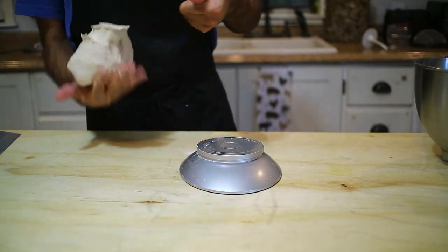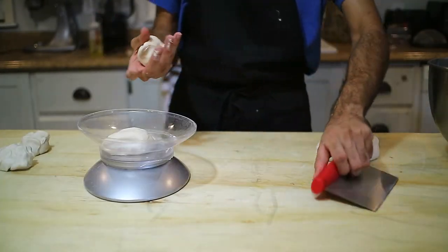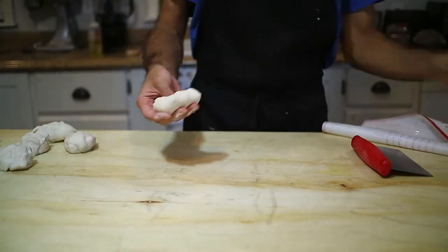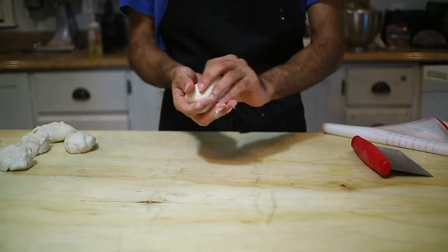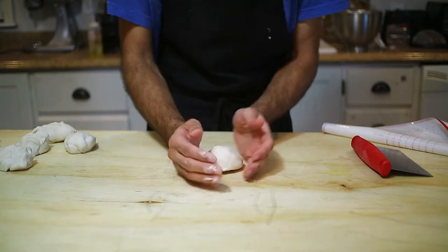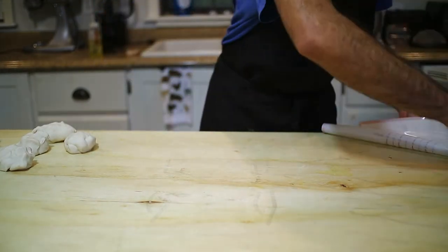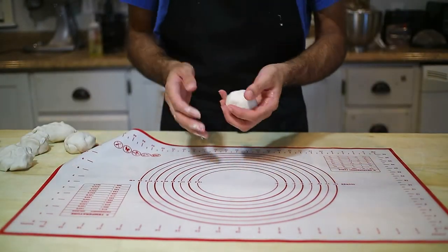Let's see how much this dough weighs — it's about 870 grams, so we can get about nine pieces. Let's do it. As you can see, they're very stretchy, so we can form them into balls.